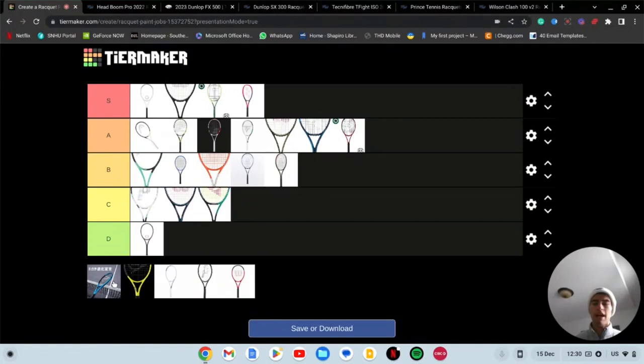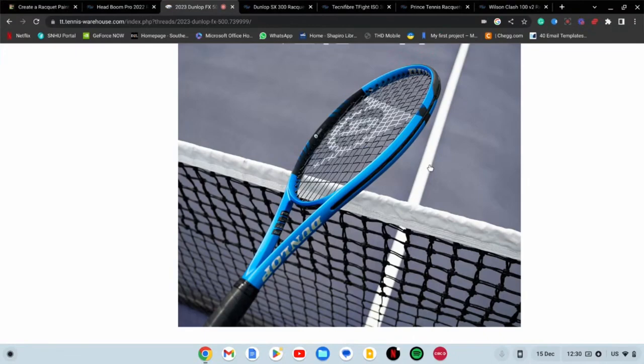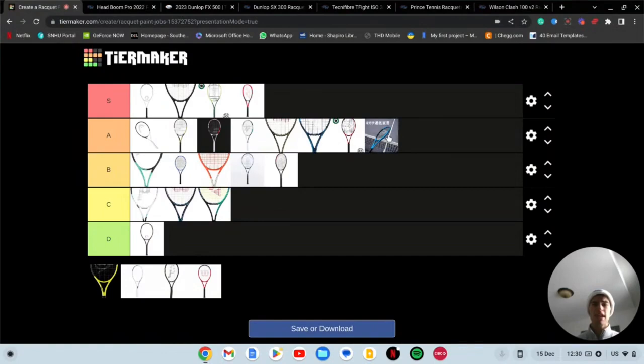Next we have the Dunlop FX new racket and that is going in A tier because it looks cool — that cool blue. How can you not like that? That's coming out at the start of 2023, right around when the new V Core is coming out. It looks better than all the other blue rackets in my opinion — better than the E Zone, better than the Boom's turquoise, better than the Gravity, better than the Instinct, better than the Ultra. Gotta go A tier.